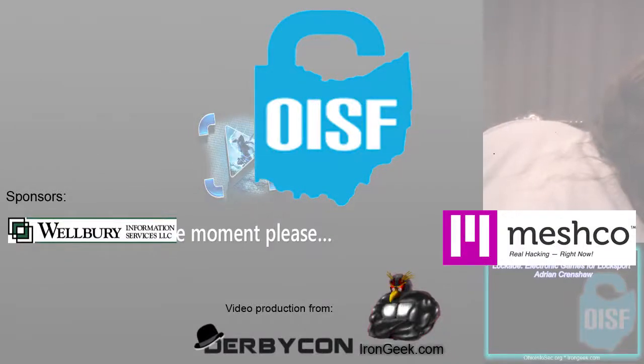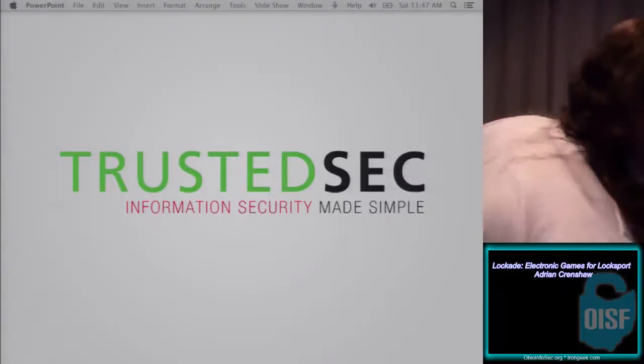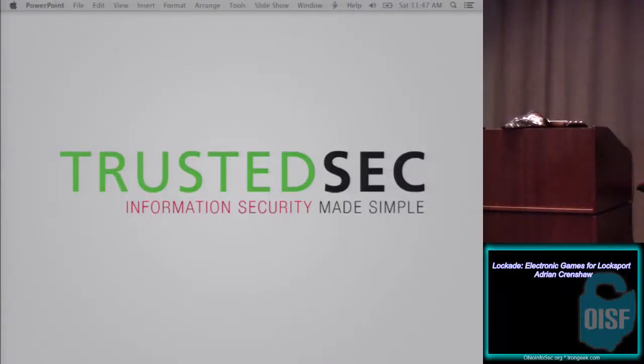He records a crazy amount of security conferences and puts those out available so you can watch them even if you're not able to travel. We really do appreciate him coming out here and he's going to give us a cool talk about lockpicking, some of the games he's made and things of that nature. So I'll turn it over to Adrian.